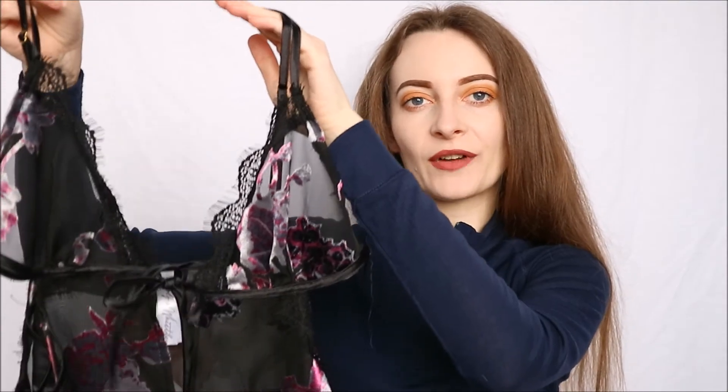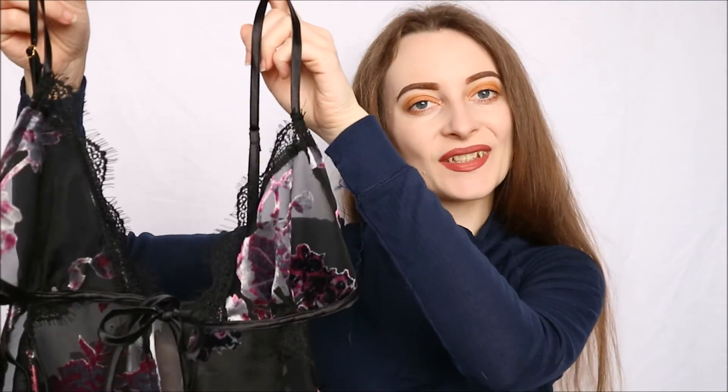The Wolf and Whistle Franky cami top and short set is available right now on Sexwell's website, and the link to it will be in the description bar below. Don't forget to like this video and subscribe to the channel so you never miss any future reviews of all the beautiful lingerie items that Sexwell stock.